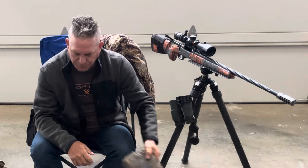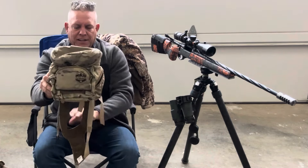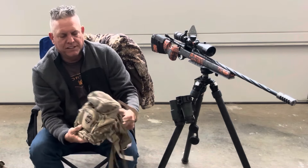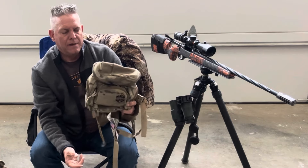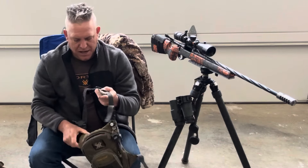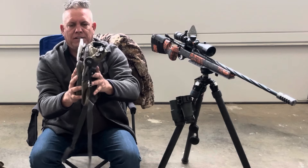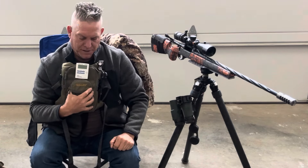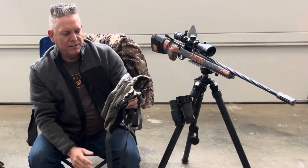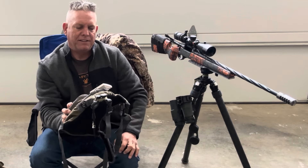Last year I ran this Alaskan Guide bino harness, and actually switched — this is a really nice harness, works well — but I switched to this Allen, which is for fly fishing. It has a lot thinner profile, so when you go to lay down shooting prone it lets me get to the ground a little bit lower.